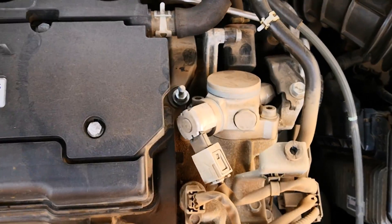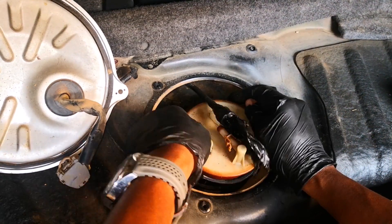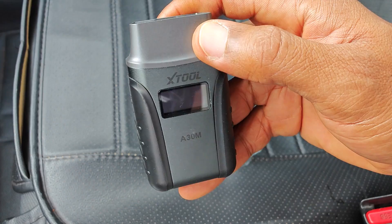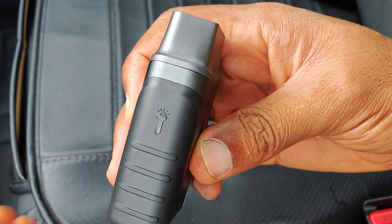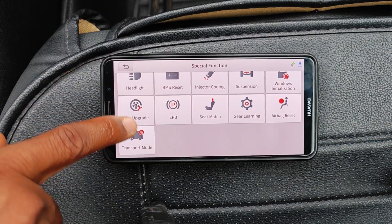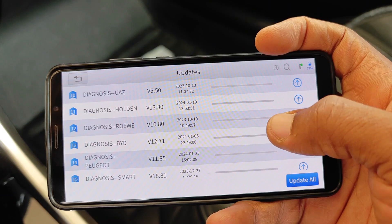Today I'll be doing a bi-directional test on the fuel pressure pumps on my 2017 Accord, which features direct fuel injection. I've done this before on my hotel scanner, but today I'll be using the X2 A30M, which in my opinion remains the best value bi-directional tool and comes with lifetime free updates — hence no need for annual subscription fees.